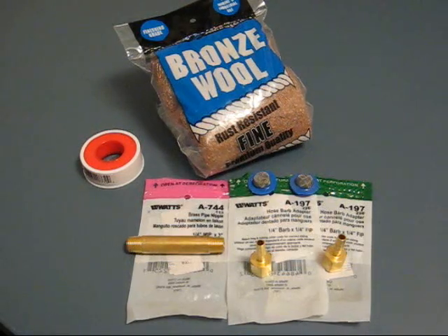The components are a Watts A744 3 inch by 1.25 inch MIP pipe, a Watts A197 1¼ inch barb by 1¼ FIP — there are actually two of those — and two screens that come out of a hose bib filter, some Teflon tape, and some fine bronze wool.